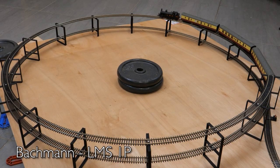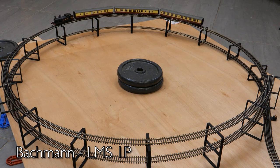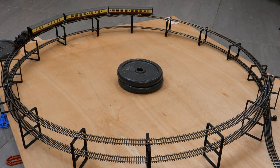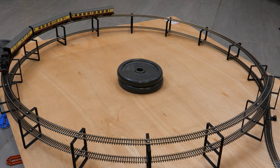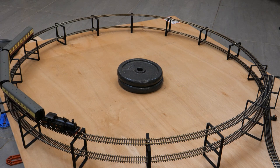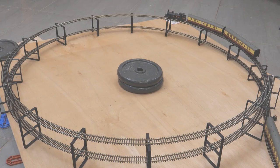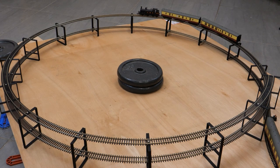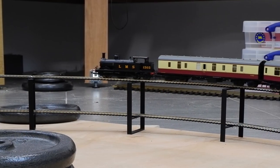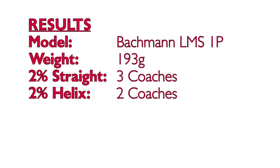Onto the Bachmann LMS 1P. It's a similar weight to the previous Webb Coal Tank but it only managed three coaches in the previous test on the 2% straight ramp, and I think that was down to there only being four driving wheels on this model. I tried it with three again on the helix but it couldn't get to the top, so I had to reduce that to two. Slightly disappointing, but I suppose it's only a 1P power classification so even the full-size version isn't very powerful. Results are three coaches on the straight but only two on the curves — it'll be limited to a short goods train or a two-coach branch line service.